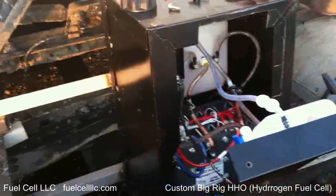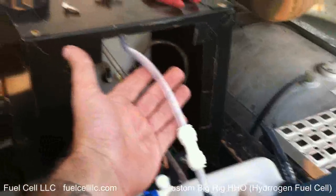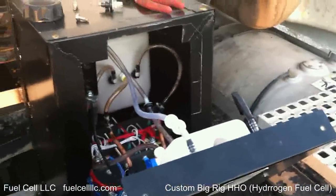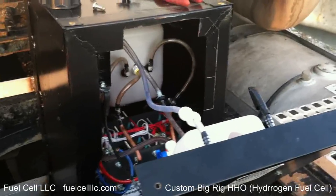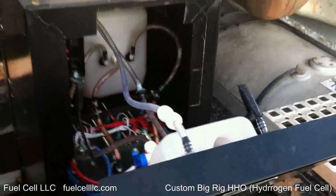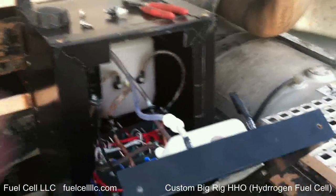That line goes up to the front. There's a scrubber up there in case some fluids do get into the gas line before it gets to the air box. If it scrubs that out of there, there's no worries about it. But also because it's under continual operation, you always add anti-foam into the water mixture. When you do that, you won't get any foam.